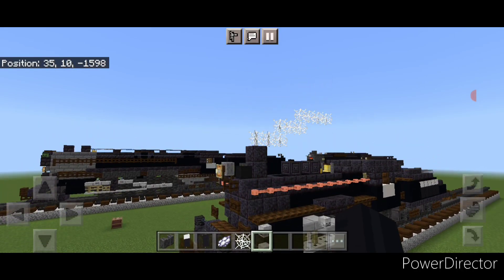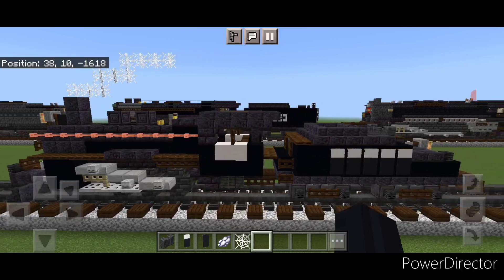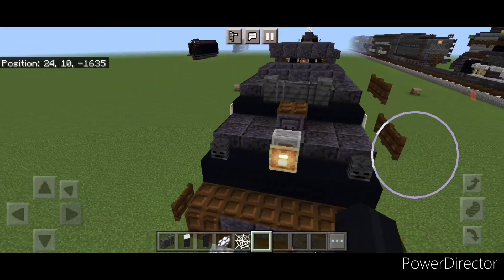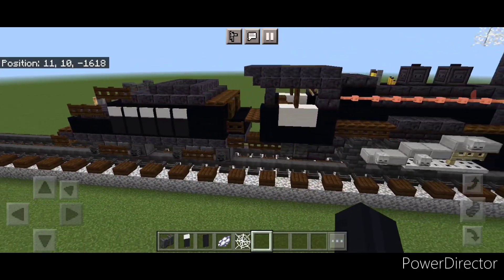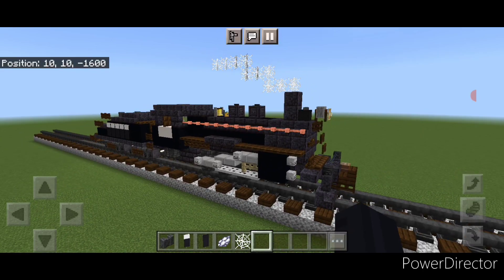Hello Railfans and welcome to French Fried Trains. Today we're going to be building this little New York Central 0-6-0 steam locomotive, and it has a very unique looking tender here that slants down. So this is what it looks like. Now let's get right into the build here.